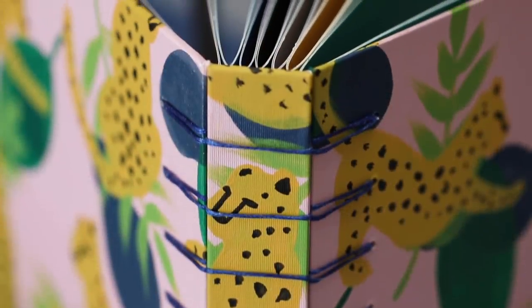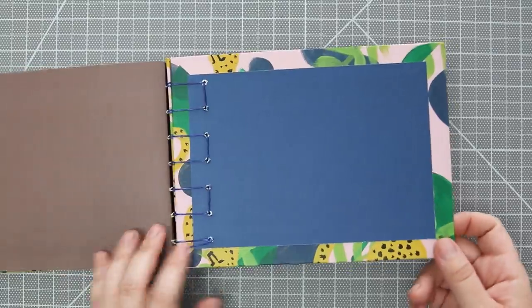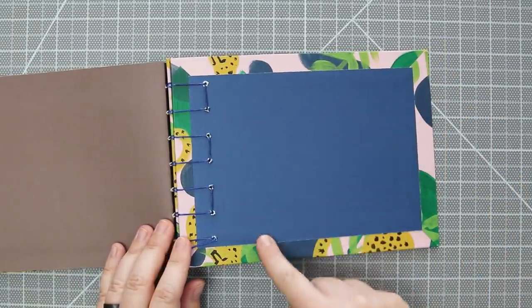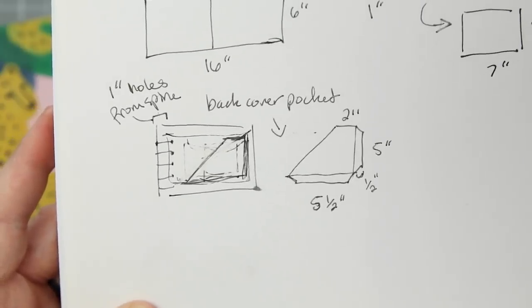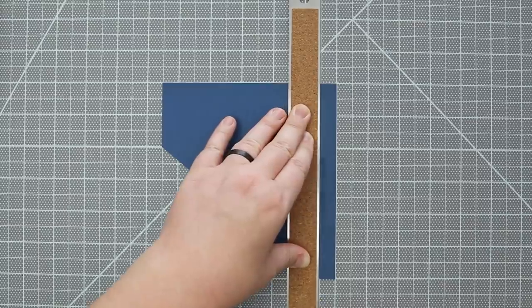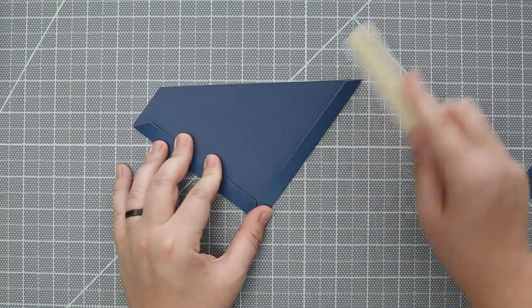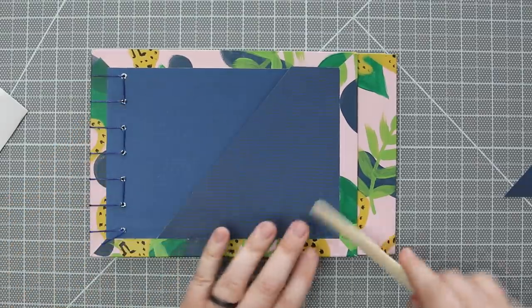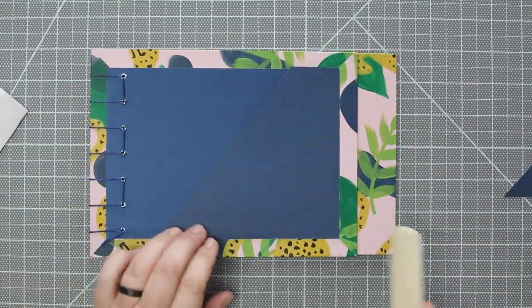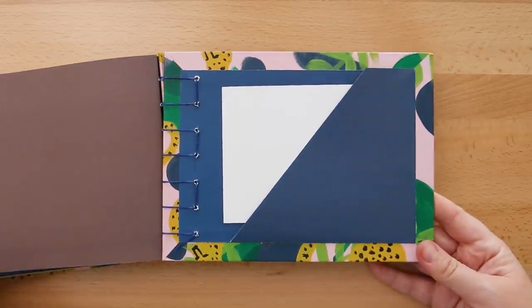Now that the binding is all done, I'm going to tackle the back pocket. I saved this for last because I wasn't quite sure how I was going to make it until all the book pieces were in place. I was thinking maybe trying something different - like a diagonal pocket. This is kind of like a pocket you would find in a school folder. I scored two flaps, cut the edges so I can easily fold them over and they won't stick out, pressed them down, and then glued those flaps to the inside of the back pocket. I made this from the leftover paper from the inside covers. It's not an expandable pocket, but it's something nice to quickly slip something into. If you're looking for an expandable pocket, I do have a tutorial linked down below.